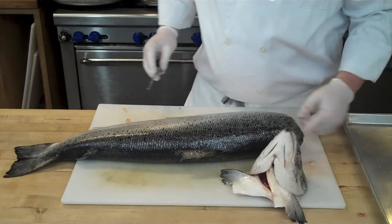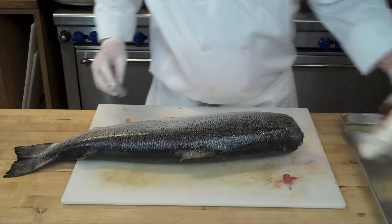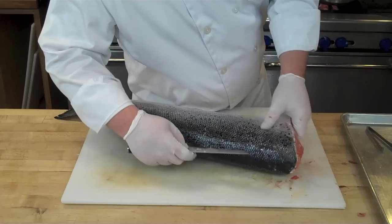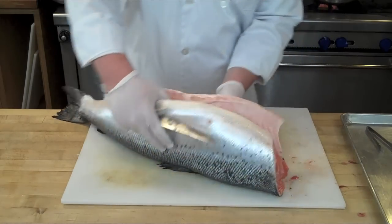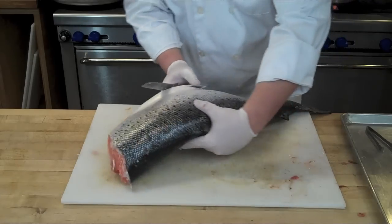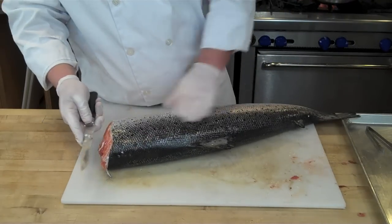The head can be roasted and used — I like to roast it in a wood fire oven and just eat it as a snack. Now next you need to remove the first side, the top side. This is easier than the bottom side, and the way you're going to do this is by running your knife along the spinal column. Notice how every time I move the fish I'm as gentle as possible.